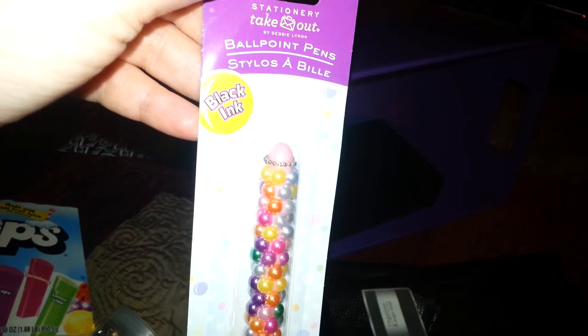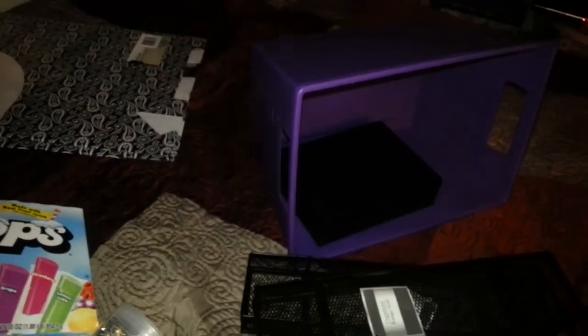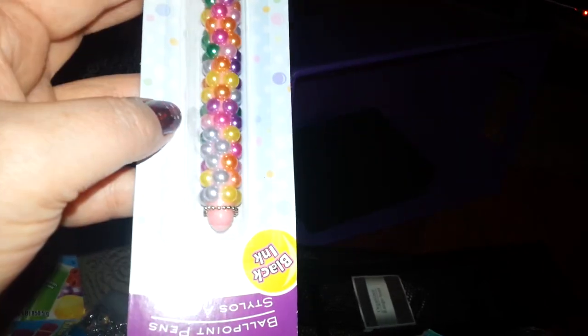Then I finally found the little pen with all the little pearls on it. I thought that was really cute. I do like that it comes with the little cap on it, so when you throw it in your purse, you don't write all over everything in there. I thought that was cute.